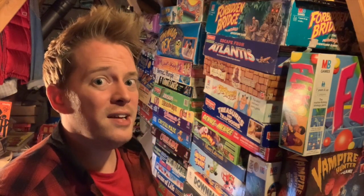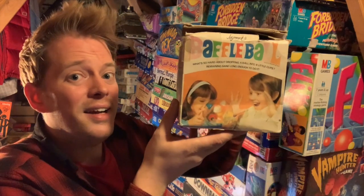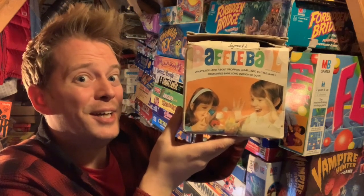Hey gang, I'm Luke and welcome to Down From The Attic. We're in the middle of ball bearing week, and I'm back with another ball bearing game. This is one of the oldest ones in my collection. This is Baffle Ball. Let's get this thing down and have a look at it.